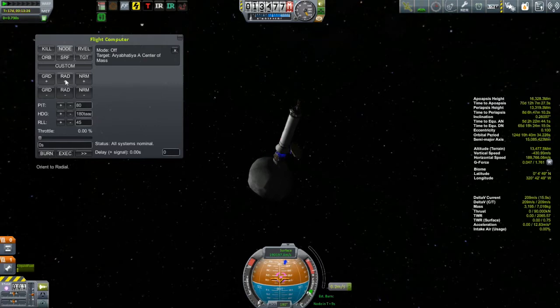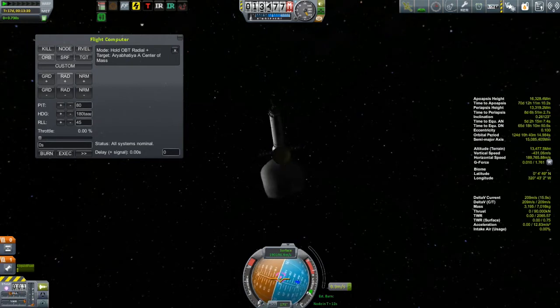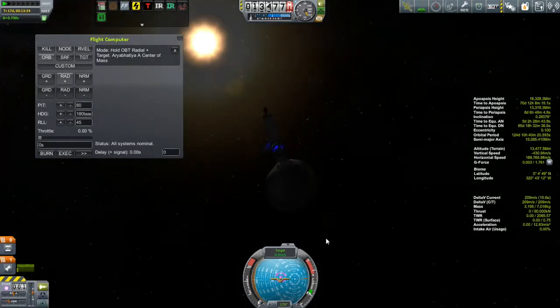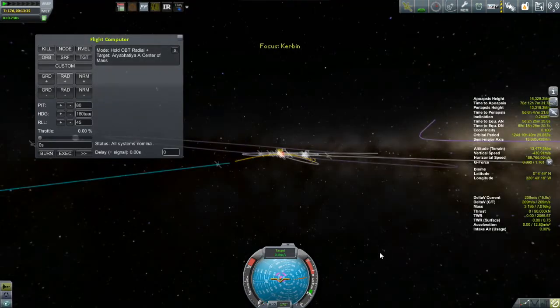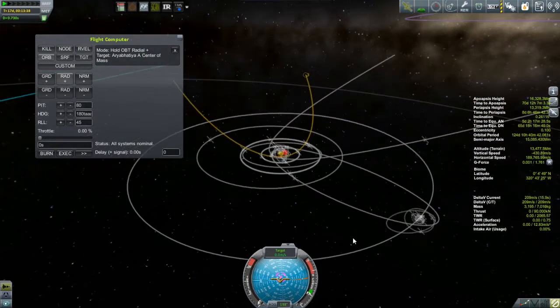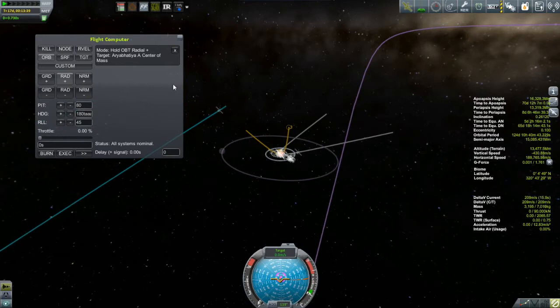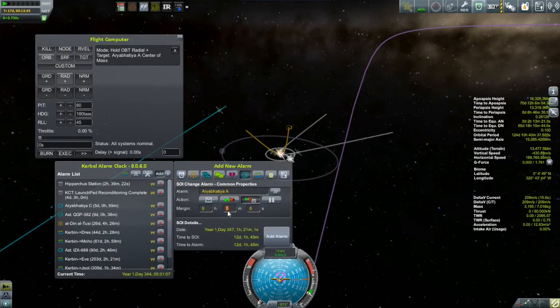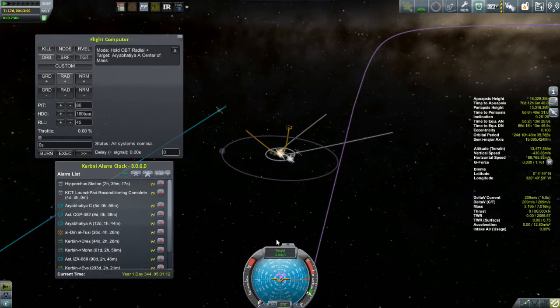Maybe when I get a B-class asteroid I won't have to adjust this thing at all — I can just use the exact same ship again. Did you notice that bounce while the engine was turning on and off? Yeah, those are the cubic octagonal struts. They are not the strongest things in the world. The burn went fine, so all that's left is to set an alarm for when this thing crosses into Kerbin's sphere of influence — a little over 12 days from now — and we'll revisit this craft then.